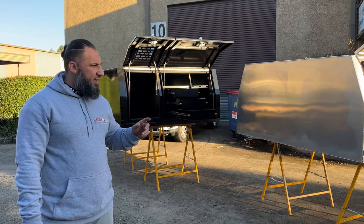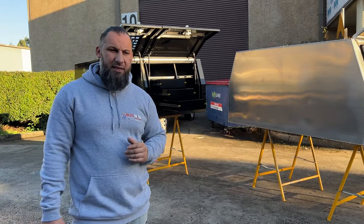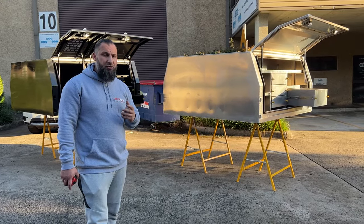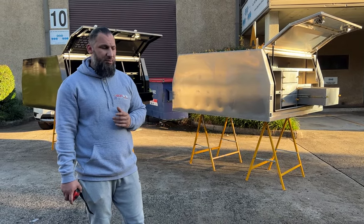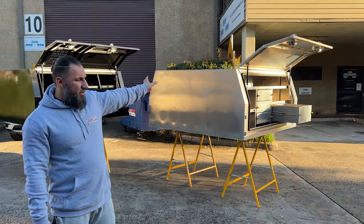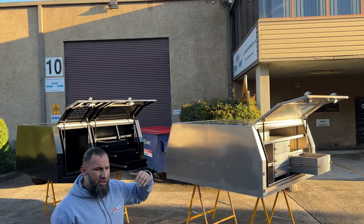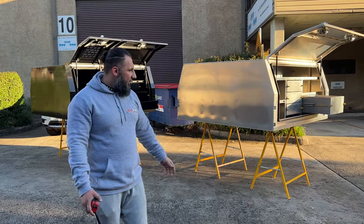We've sold a lot of our canopies and a lot of people prefer buying off us because they're really strong — recessed floor underneath, jack-off compatible, with a welded and bolted system internally. You can also add ladder racks on top of this adventure dog box 1800. It doesn't come with roof racks, but you can add them on as a feature.